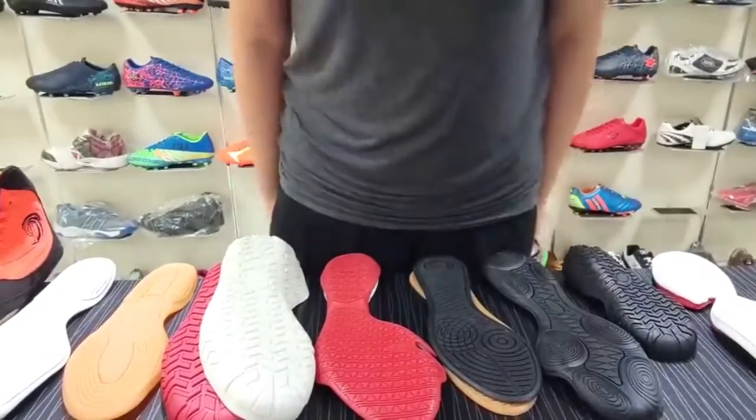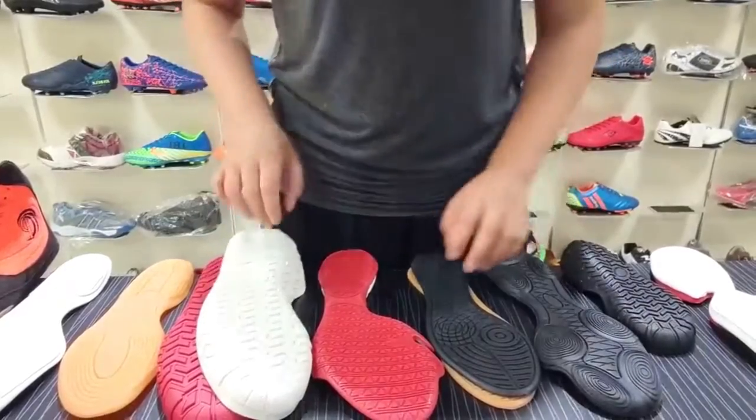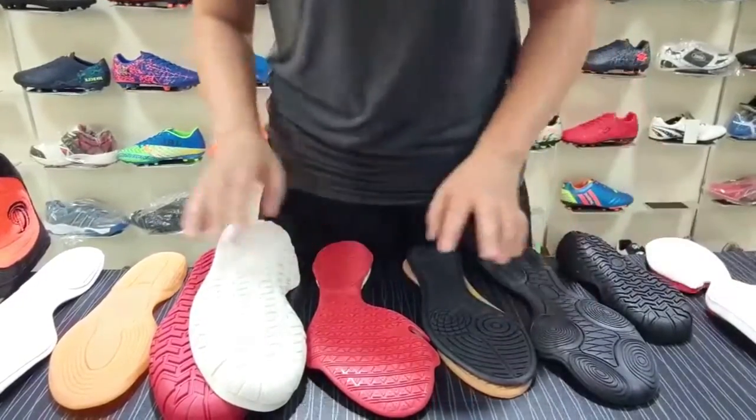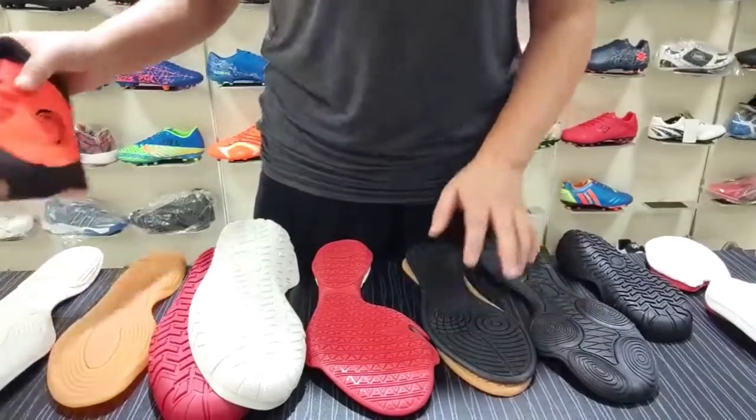Hello everyone, this is Thorin. Today I would like to share with you some different kinds of resin sew and boxy sew. We have many sew options, and I will share with you one by one.